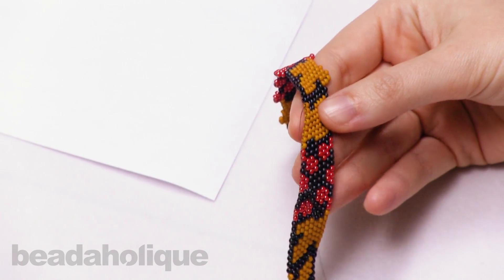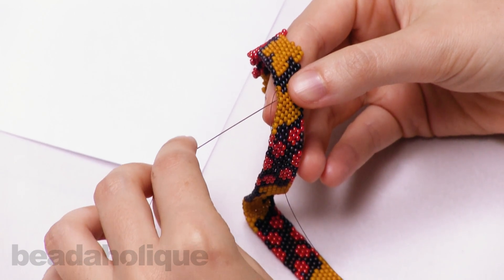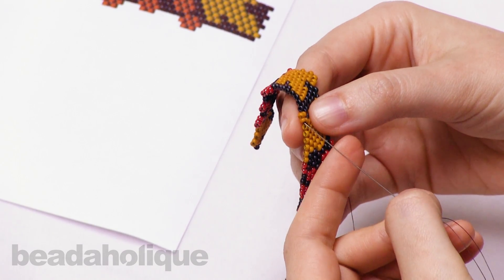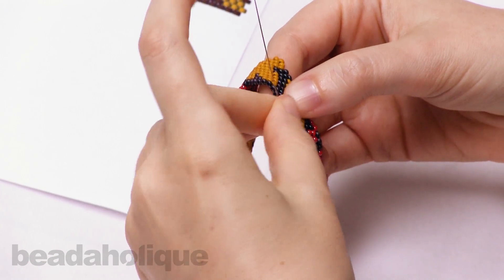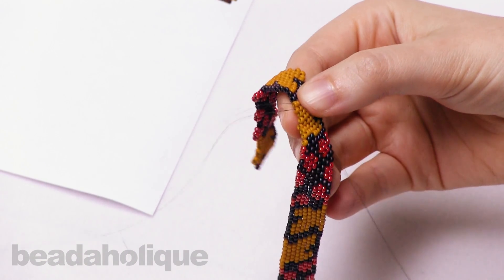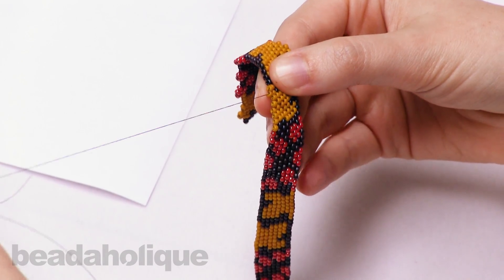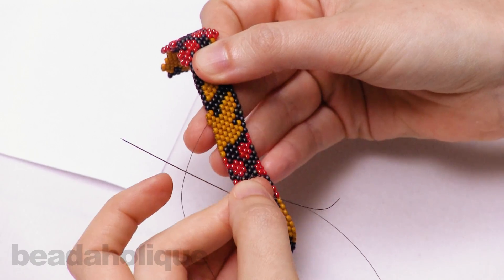I'm going to start this row by making a decrease, so I just picked up two beads and I'm going to go under the second thread bridge on the outside of my peyote piece and pull those beads on, then go back up through my second bead. To secure these two beads in place, I'm going to go back down through my first bead and up through the second one again. Now I've just attached the first two beads on the outside of my peyote strip.